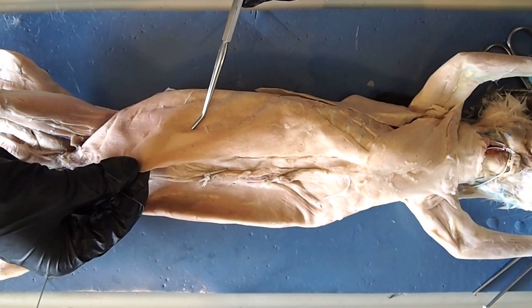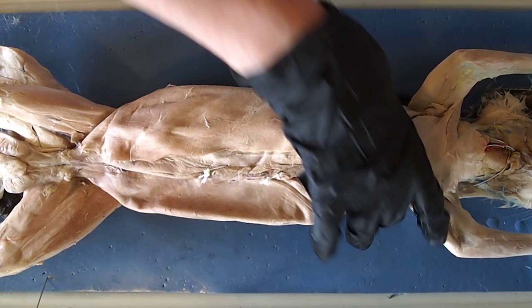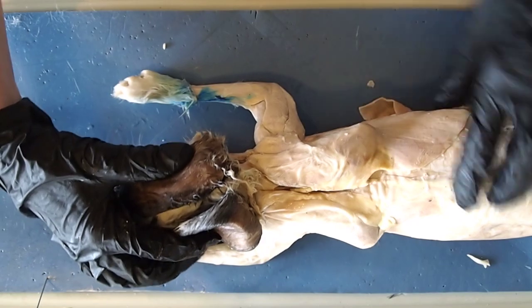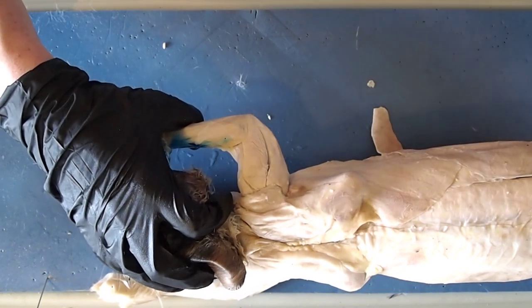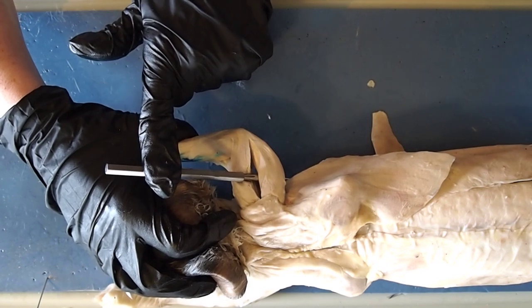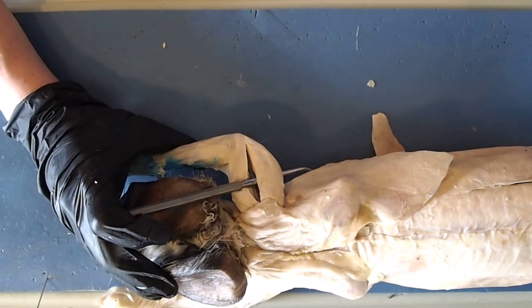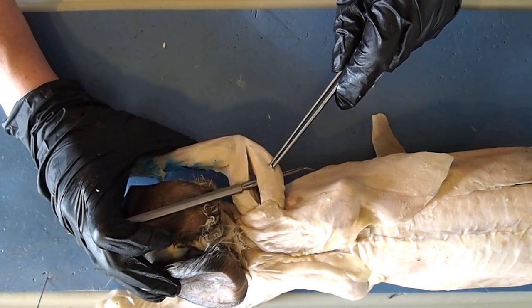Now I'm going to turn the rabbit around and look at the muscles of the arm. Here on the arm, the only muscle you're responsible for is this one here — this is one of your three triceps. For our purposes, we only need to know this one. This is your triceps muscle — this is actually one that Oprah would call...